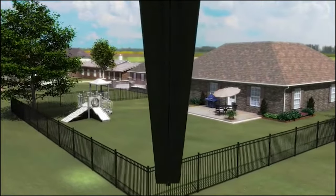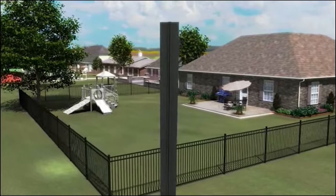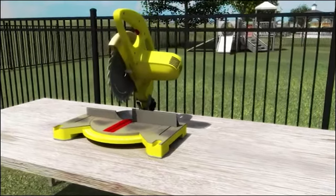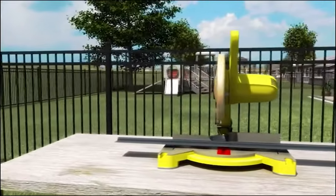You can cut the individual panels to the exact required height using a miter saw or band saw. If you're using an electric miter saw, reverse the blade for a smoother cut and to avoid chipping the material.